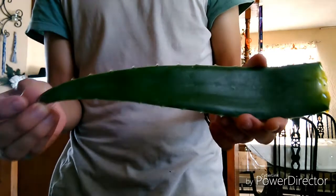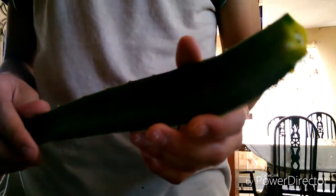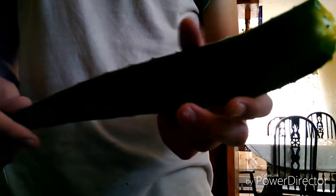Y pues sirve también para varias cosas. Voy a dejar en la descripción algunas de las propiedades que tiene la sábila, y de igual manera voy a dejar algunas imágenes de productos que ya tienen esto procesado con algunas otras cosas adicionales. Pero de buena manera lo mejor es utilizarlo natural. Les anticipo que una de las propiedades más importantes de la sábila o aloe vera es la regeneración de células.